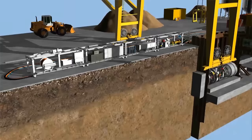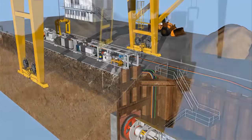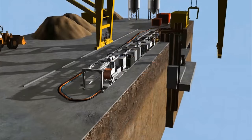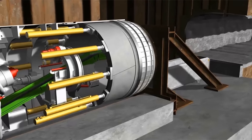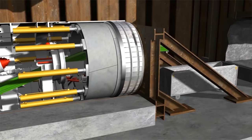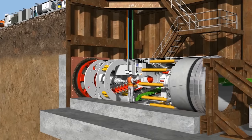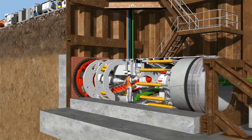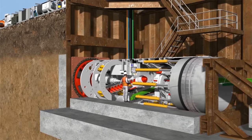The TBM backup system initially stays above ground and is connected to the tunneling machine by connecting lines. The first two segment rings are mounted inside the rear machine jacket, the tail skin. Tunneling commences once the TBM has been fully connected to the backup system, with the machine tunneling through the lean mixed concrete block in front of the startup shield.